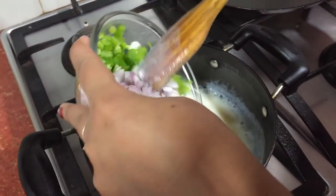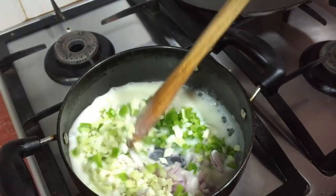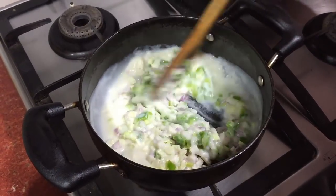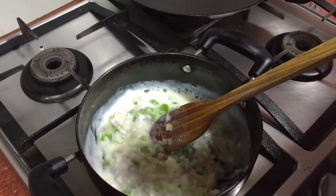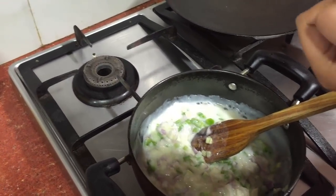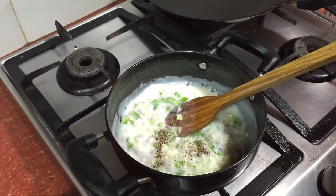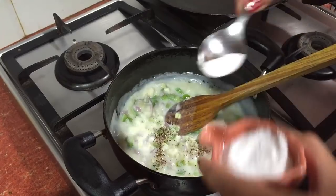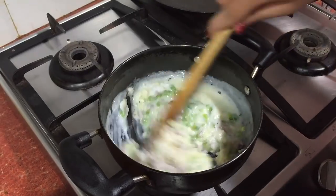Now we add all our vegetables to the white sauce and just mix it nicely. Add some black pepper powder and salt to taste. Now you can just switch off the flame.